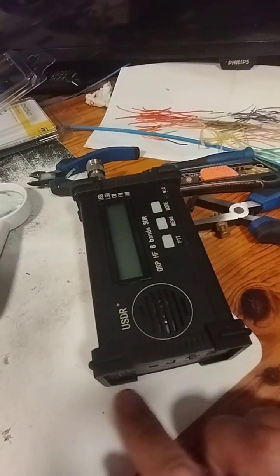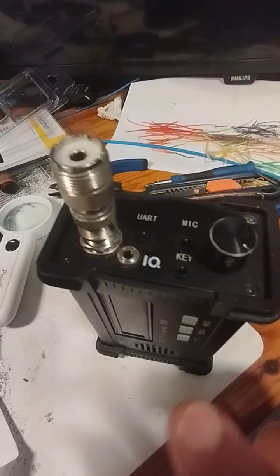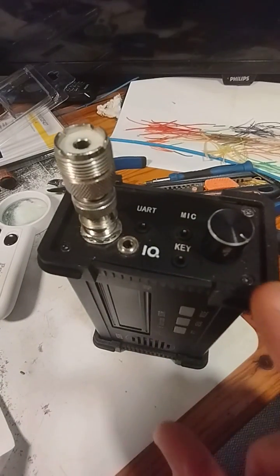That section just comes off with the four screws, and then here at the top just take out that screw there and that screw there — that's all that's necessary.